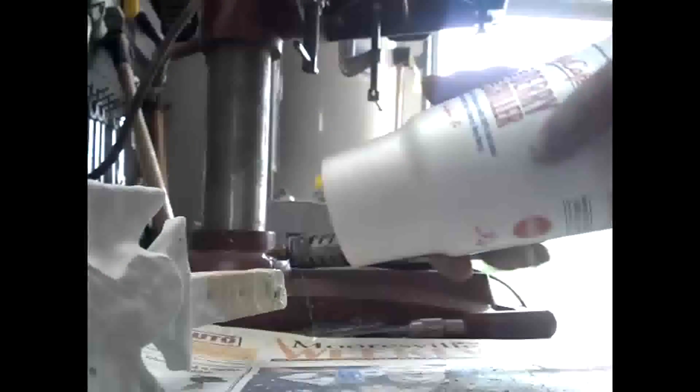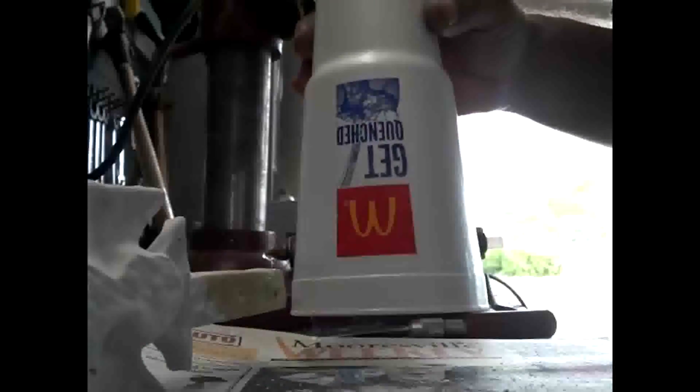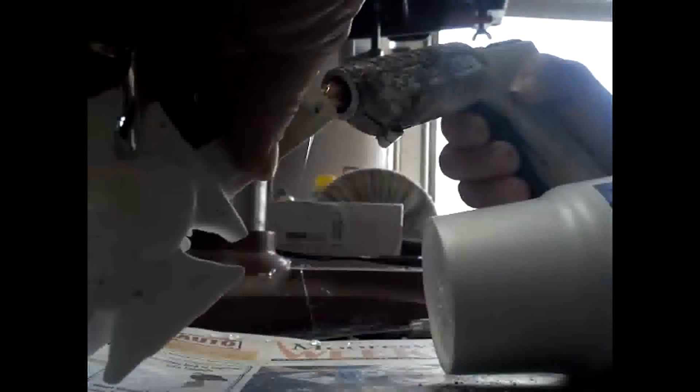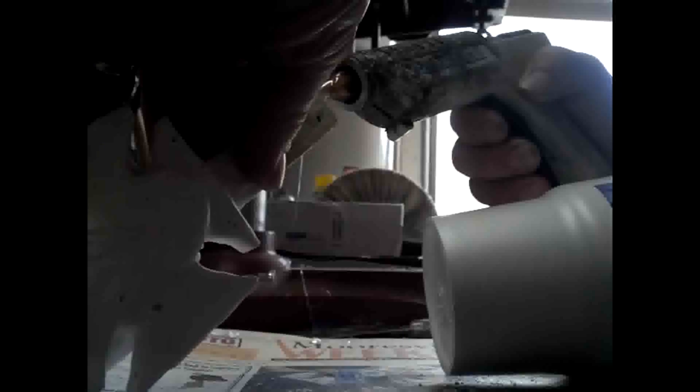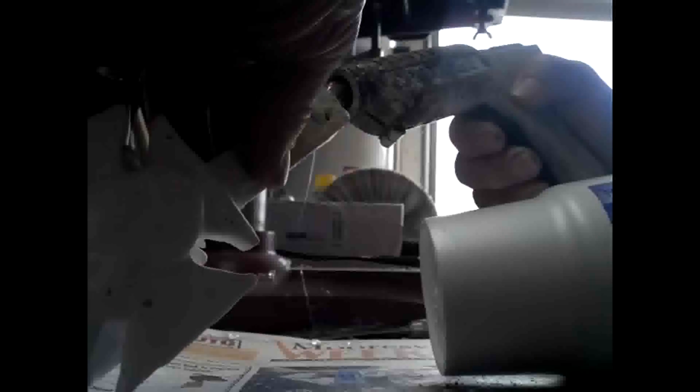Next I'm going to put a sprue cup on it and glue that on. I got this custom sprue cup at a local restaurant and it only cost me 99 cents, so I think that's a bargain — plus I got a lot of sugar with it too.